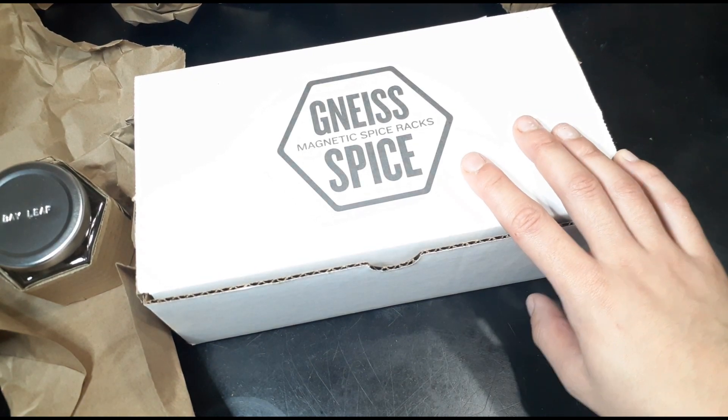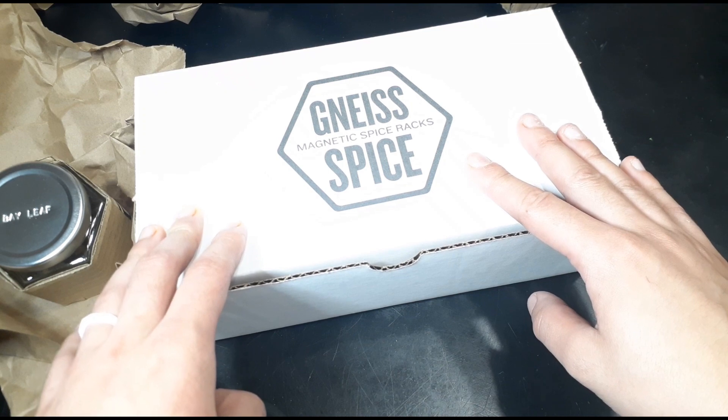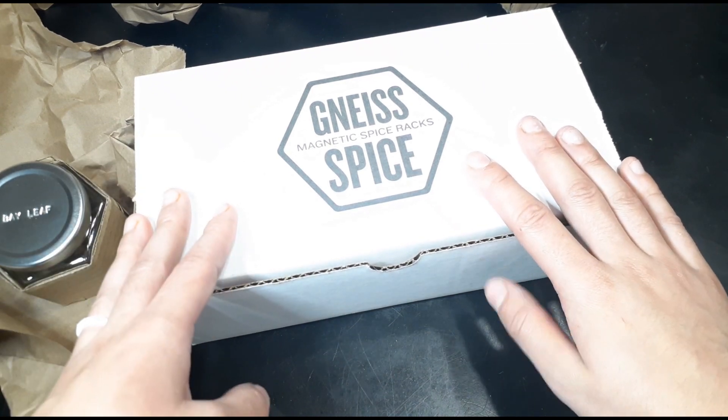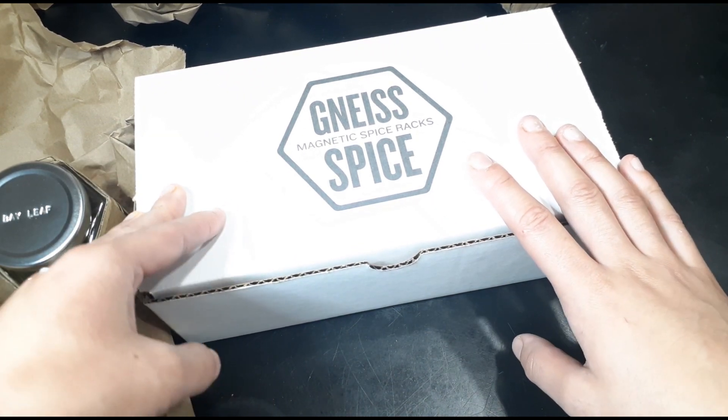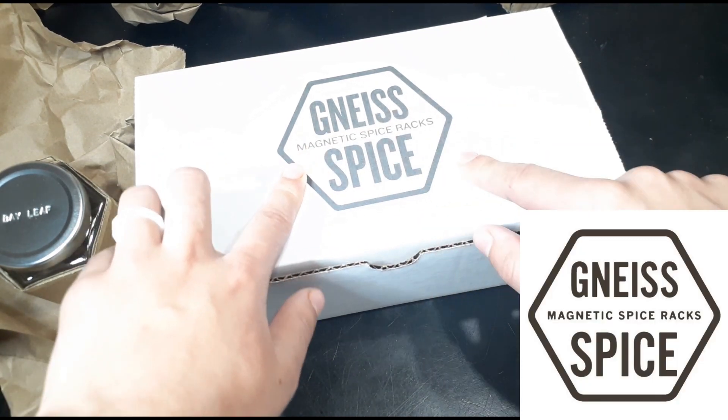Hey, coming at you with another eco package. This time I wanted to get into the kitchen section of things, and finally we're going to try this company I've been wanting to try for a while called Genus Spice.